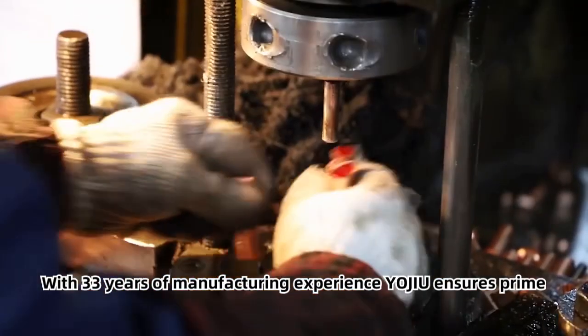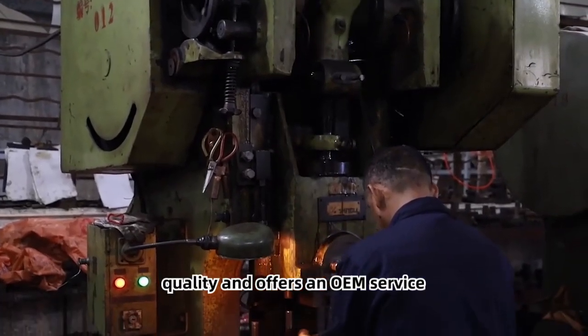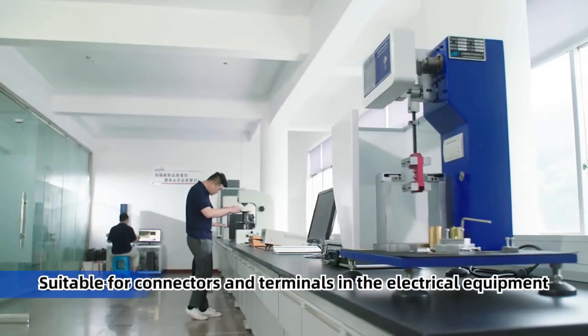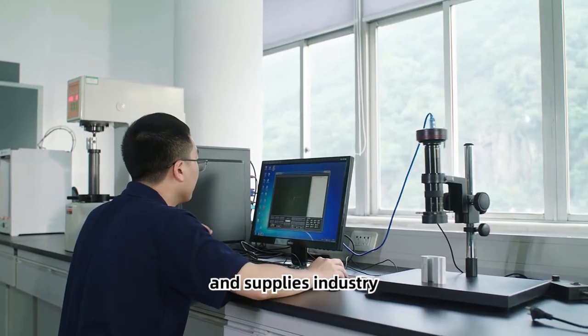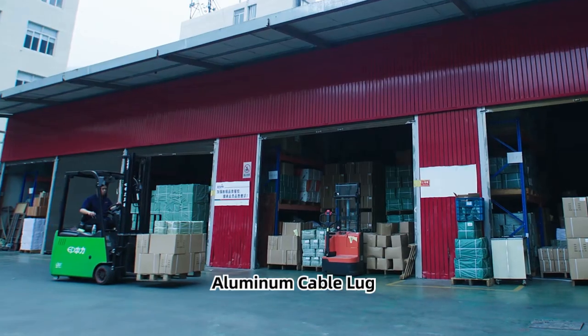With 33 years of manufacturing experience, Yojiu ensures prime quality and offers an OEM service. Suitable for connectors and terminals in the electrical equipment and supplies industry. Upgrade your connections with the reliable and customizable aluminum cable lug.